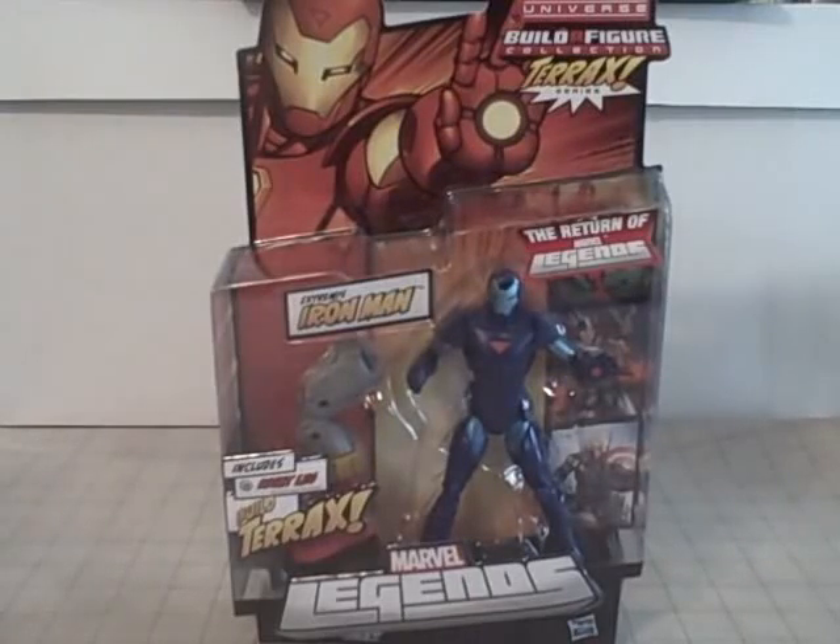Hello YouTube, Baraki3 here back with another kicking action figure review. This is the day after prom, so I pulled an all-nighter at my friend's house, and all I did was play Street Fighter, Pokemon the Trading Card Game, and watch Sci-Fi Channel Original Movies all night and day long.